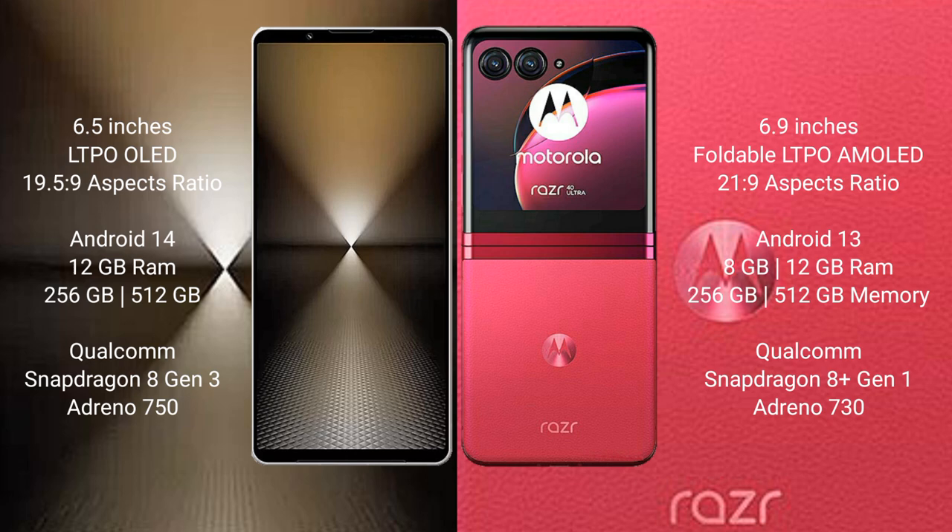The Motorola RAZR 40 Ultra comes with 8GB or 12GB RAM and 256GB or 512GB internal storage, with a Qualcomm Snapdragon 8 Gen 1 processor and Adreno 730 GPU.